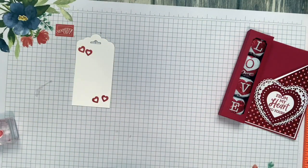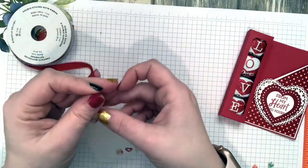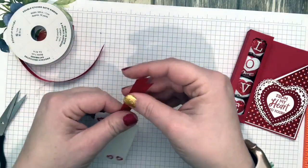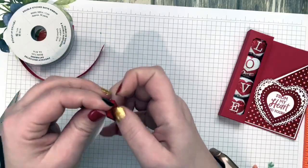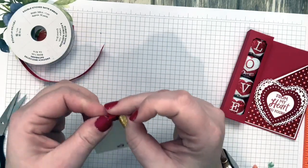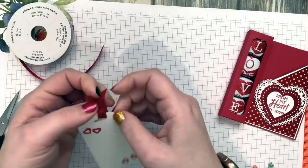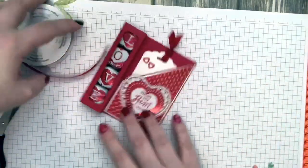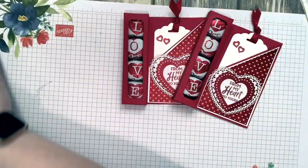I stamped a couple of hearts in the corner and then you can write a little love message. Then I took the ribbon — our little tag needs ribbon. I wanted to do a double knot, though I didn't give myself very much ribbon to work with. There we go — now you have your little knot with the little ends coming up at the top. How cute is that? I love these little valentines!